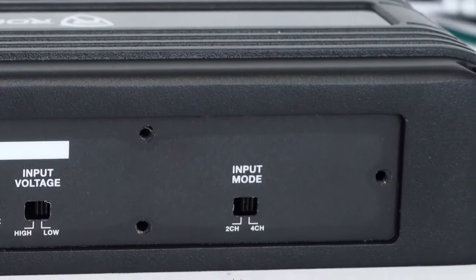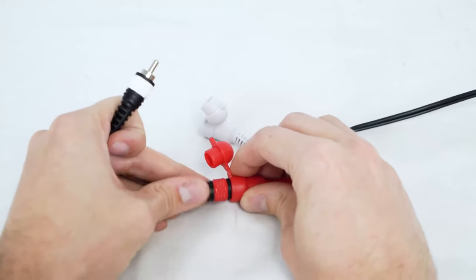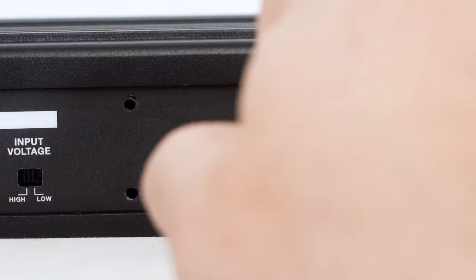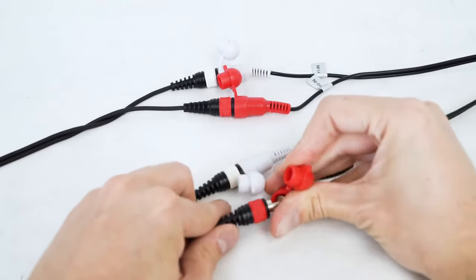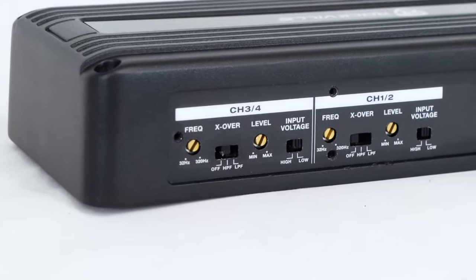Let's start over here with the input mode switch. It has two positions: two-channel and four-channel. This means if you only have one set of RCA outputs on your receiver, you can run this in two-channel mode and still have a four-channel amp to connect to all of your speakers. If you have two pairs of preamp outputs on the head unit or receiver, you can run the amp in four-channel input mode.